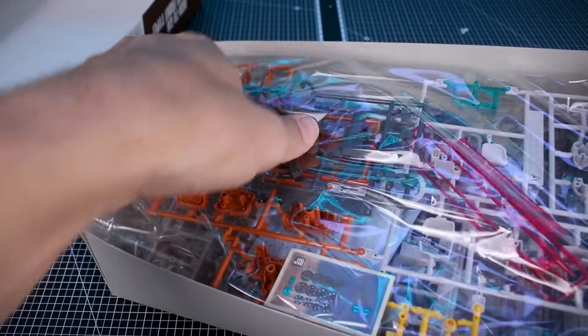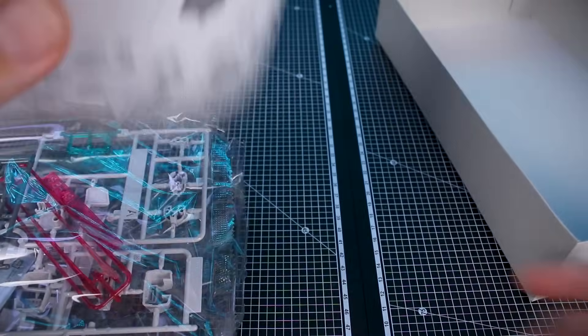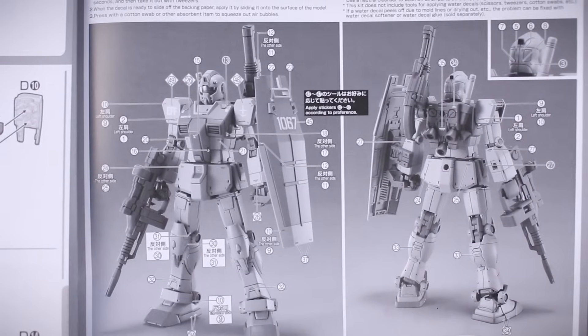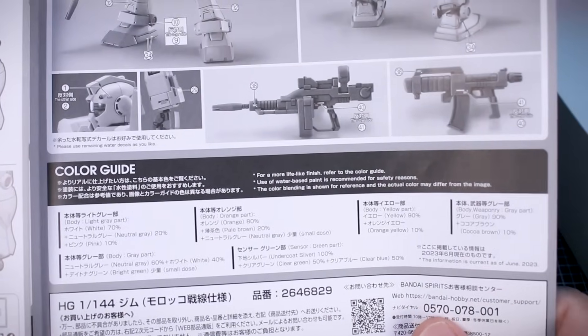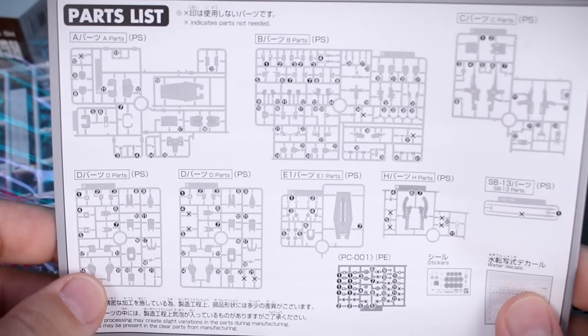Let's dive right into the box. We've got a few stickers. Unfortunately no water slides, but let's check out the instruction manual, which is just a black and white manual — no full color. We do have some larger photos than expected, a couple of nice big photos of the kit as your decal guide. There is a color guide in both Japanese and English, but nothing is actually in color in the manual.